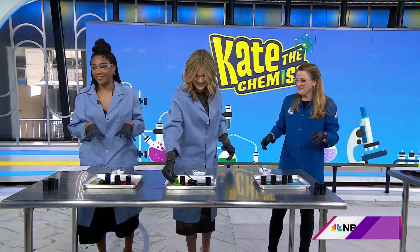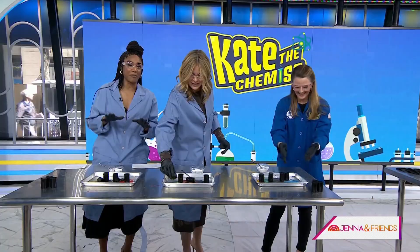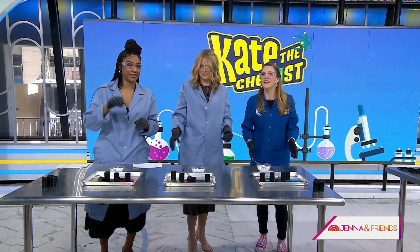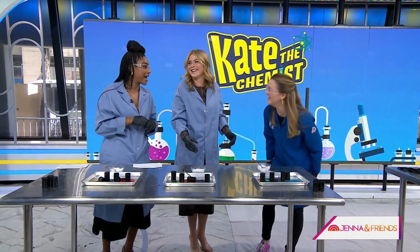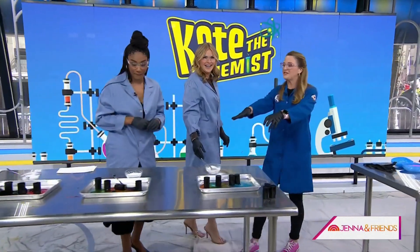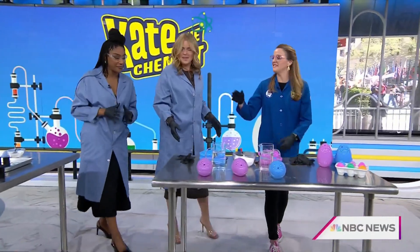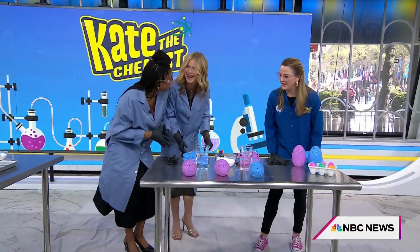It's an acid-base reaction — we're releasing carbon dioxide and using it to launch the cap up. I use baking soda in my bath to keep everything balanced pH-wise, but this right here is a little more dramatic. I usually give a man a bath on the third date — baking soda and vinegar, I told him I'm a scientist!